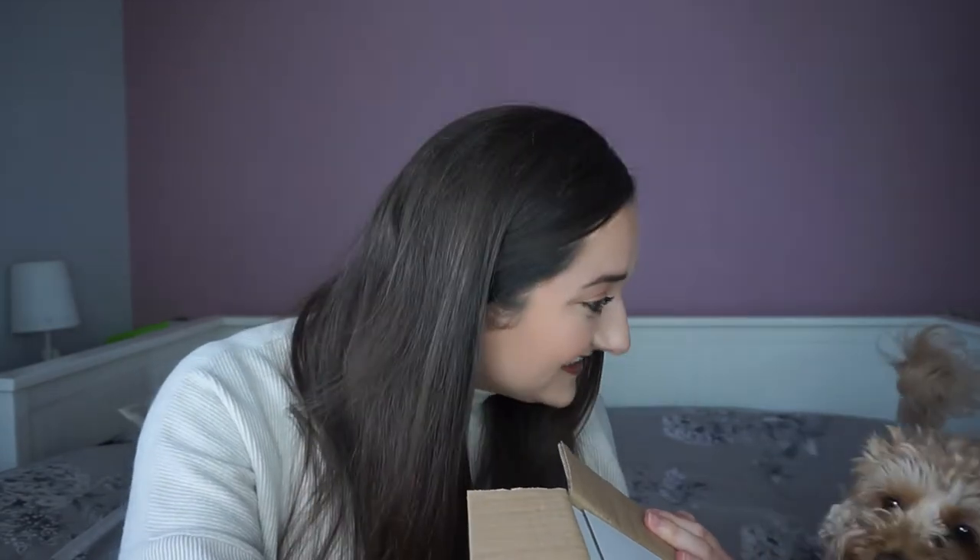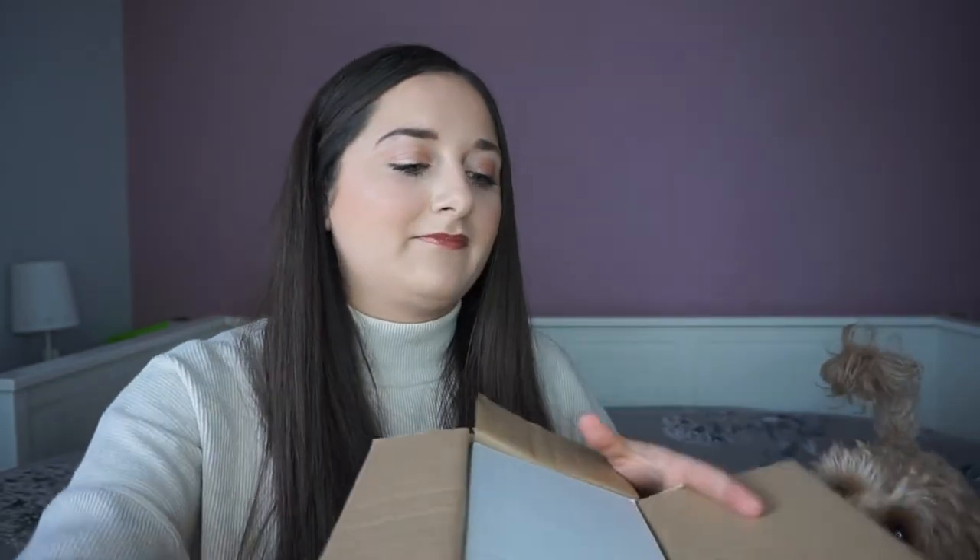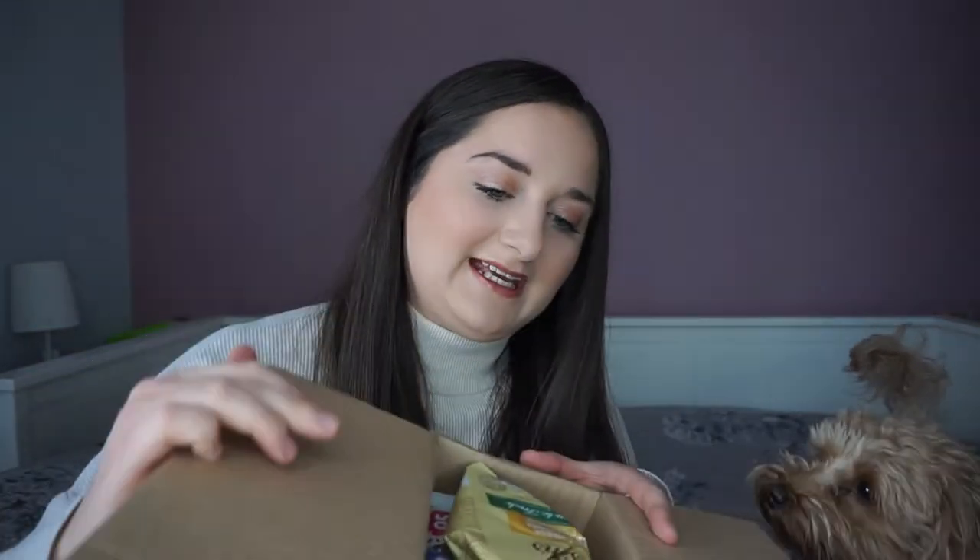My dog Nala is interested in what's inside the box. She's so cute — but no, not for doggies!